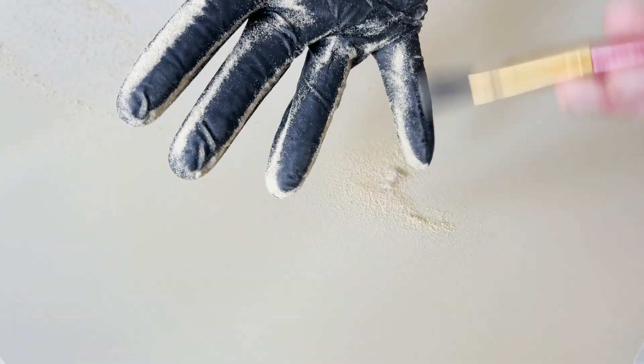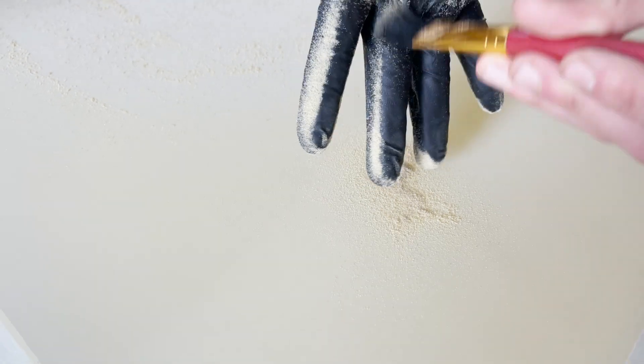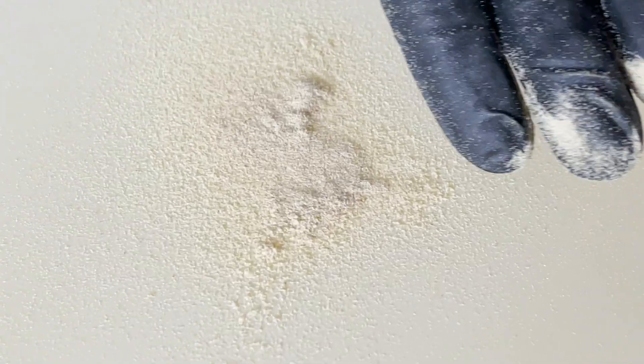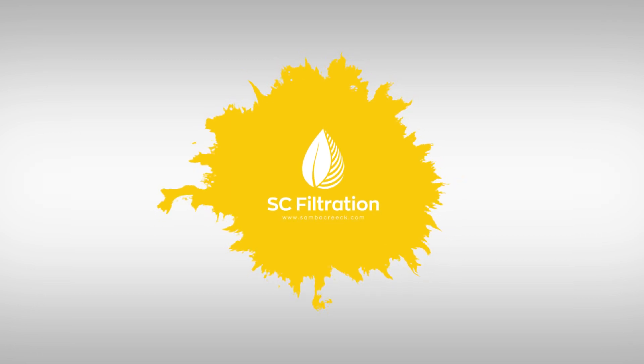Hi everyone, welcome to another episode of Tribal Electric Tuesdays, where we dive into the technique of separating botanical particles using static electricity. If you're curious about this topic, keep watching. Today we'll be explaining the physics of how electrostatic separation works on a glove, parchment, or metal blade.